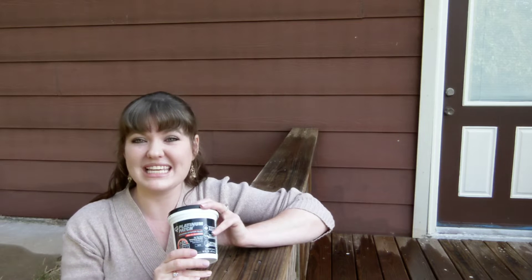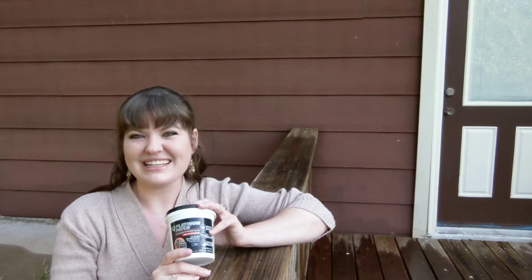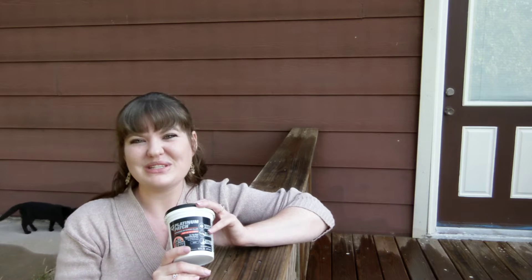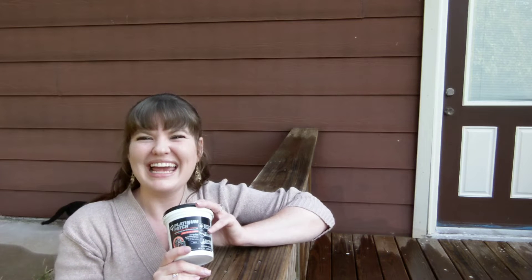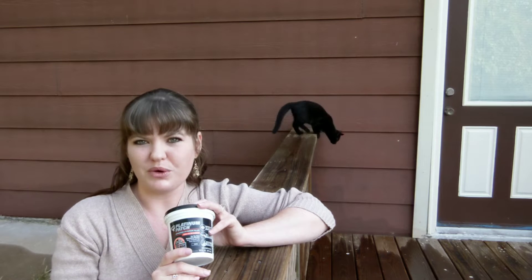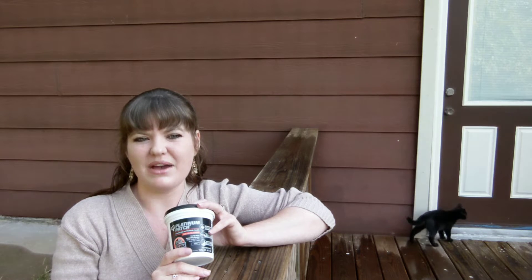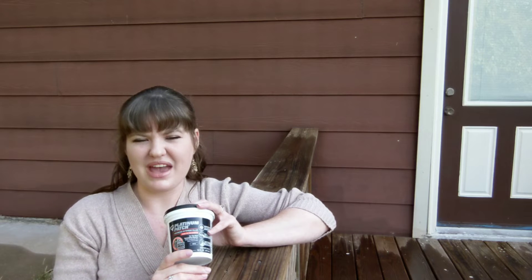The siding that you see behind me looks like wood, and it is intended to look like wood, but it is actually fiber cement board. This is the exact same product that we wanted to use when we were going to build our house. It's commonly referred to as hardy board because the most well-known brand is James Hardy for the fiber cement, and it is just superior to wood in every way.